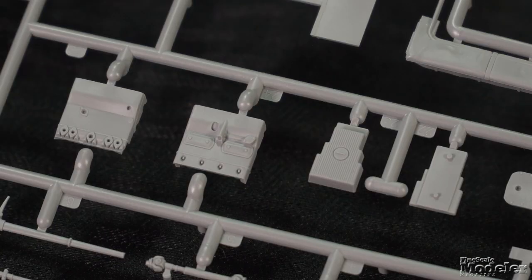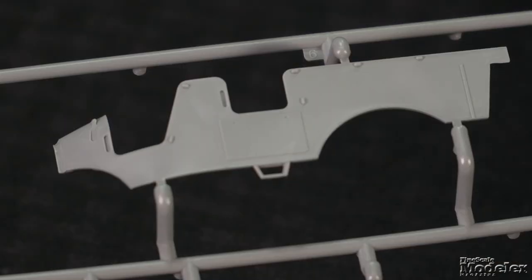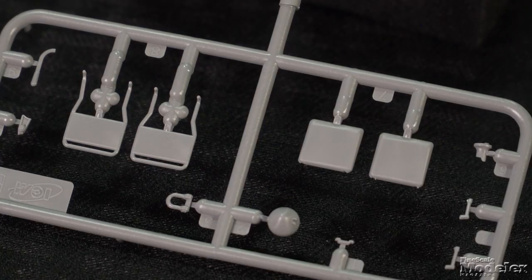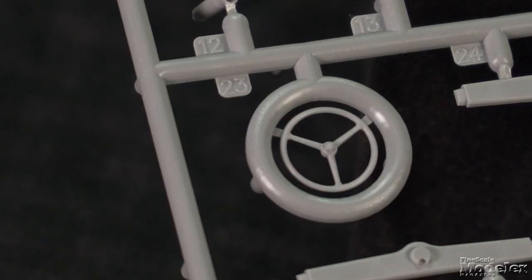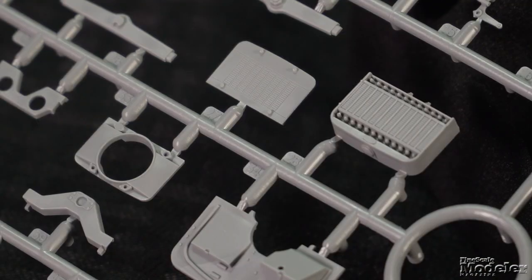The detailed engine builds from several parts and mates with a separate transmission. The body comprises sides, floor, rear, and internal storage. Five multi-part seats fill the crew area, and the driver controls on the firewall include a dashboard with decal dials, pedals, shifters, and steering wheel. A cowl covers the dash, and up front sits the radiator.